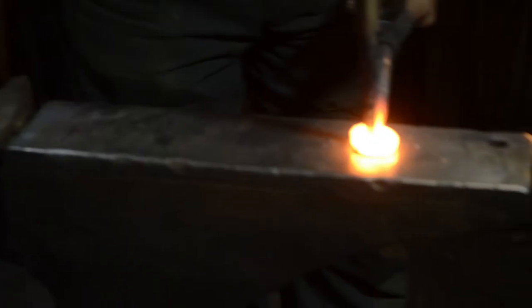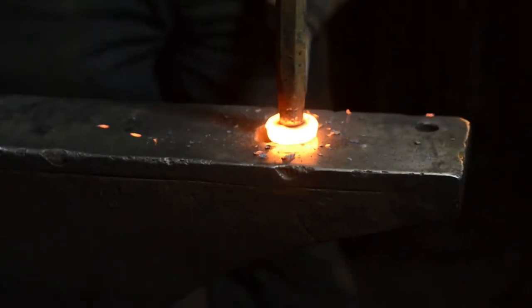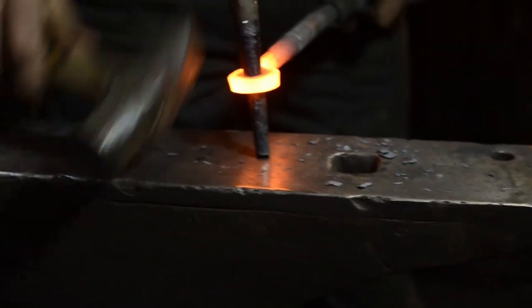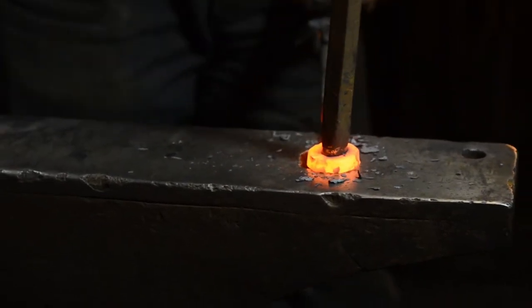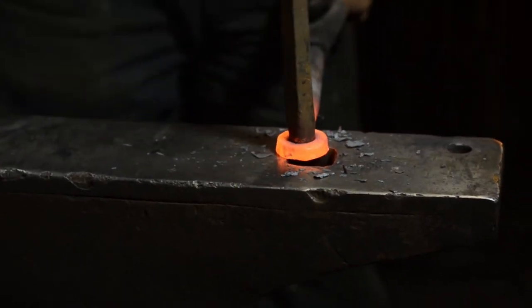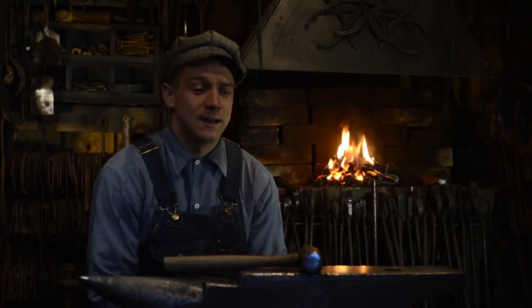I did not do an apprenticeship — trial and error. I've been doing this for eight or nine years, and nine years of doing something over and over again, you get pretty good at it. And I'm still nowhere near a master. What I do is child's play compared to a real blacksmith.